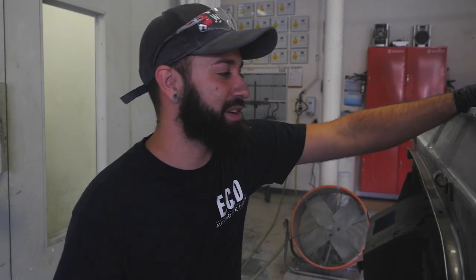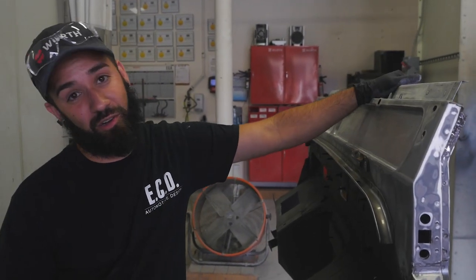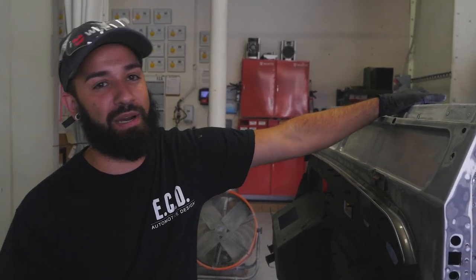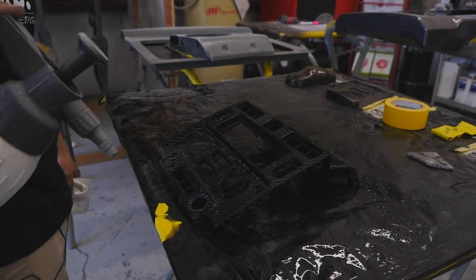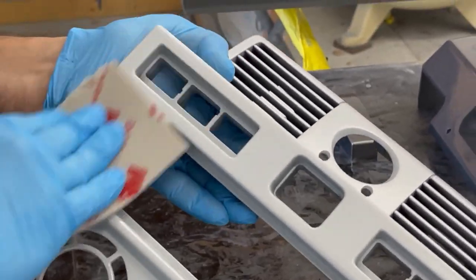This is Gio at the paint department and he's going to tell you what he does at ECD. I'm Gio, I'm pretty much the body worker slash hydro dipper here. We pretty much start from scratch on everything. We bring it all the way down to metal, do body prep, go to primer, prep primer and then it goes into paint. Besides that I also do the hydro dipping, the dim kits, handles, anything that they ask for really.